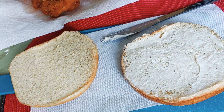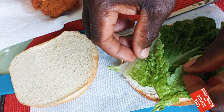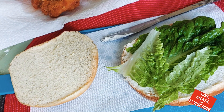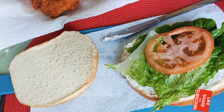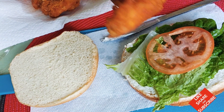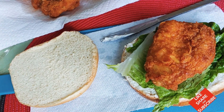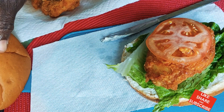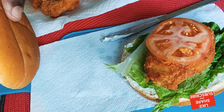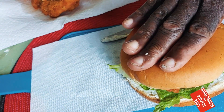Then you get yourself a little lettuce, and then you get yourself your tomatoes — put your tomatoes right there. And then the main thing is your chicken. You can put yourself another piece of tomatoes on top. If you want ketchup, you can put ketchup; if you don't want ketchup, you don't have to. I don't love ketchup so I'm not putting any. And that is my chicken sandwich.